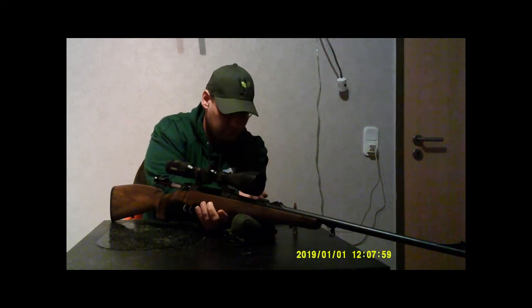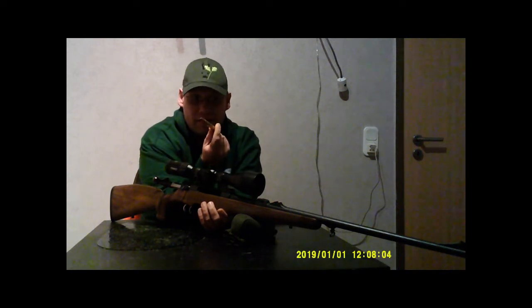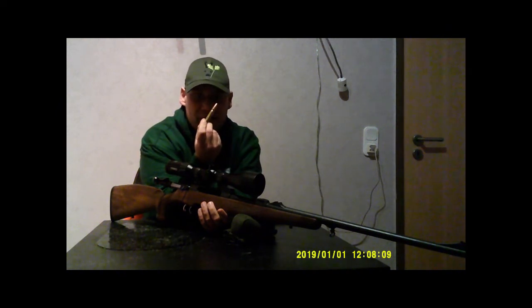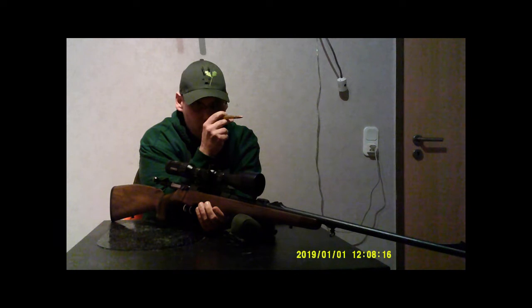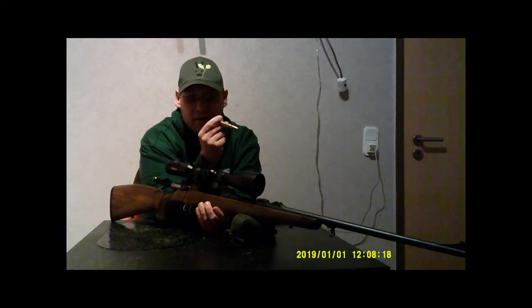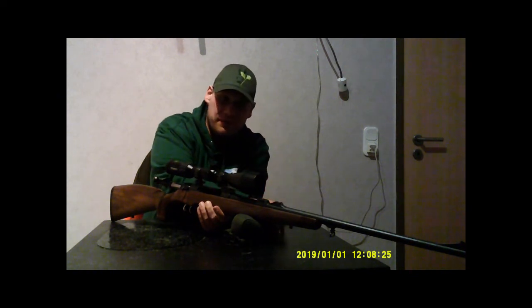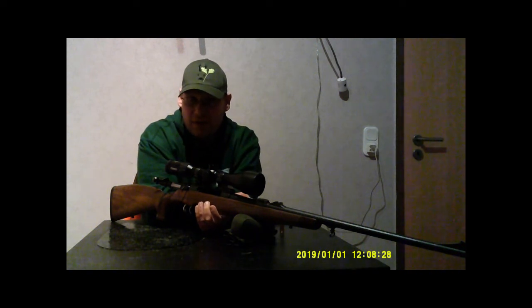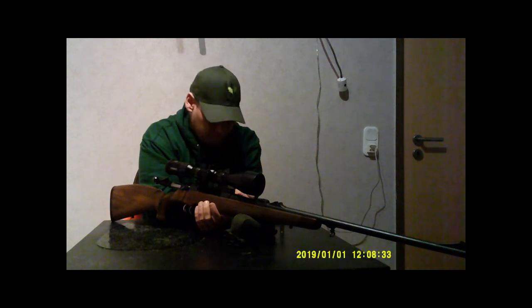This is one of the ammunition options I will rent there — this is a 270 grain 375 H&H by Norma. I will also rent 250 grain ammo by Hornady; this one is a hollow point ammunition to get on the target.